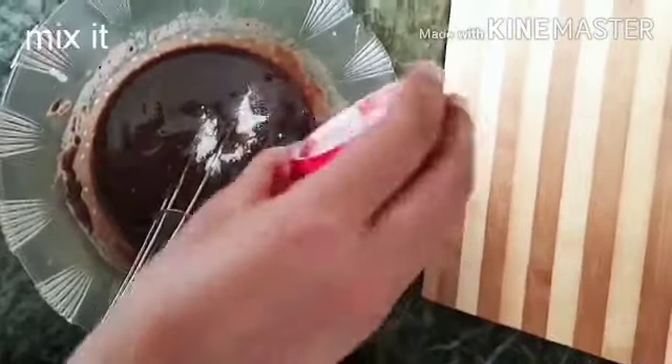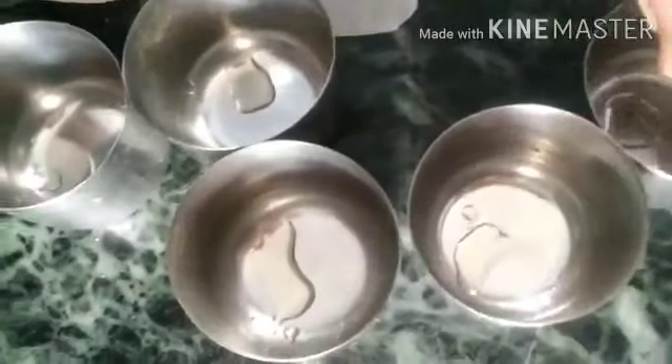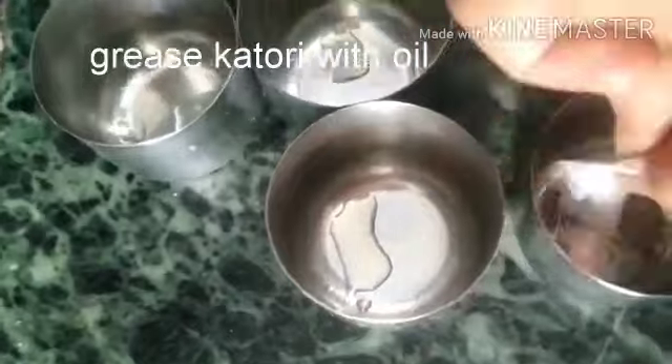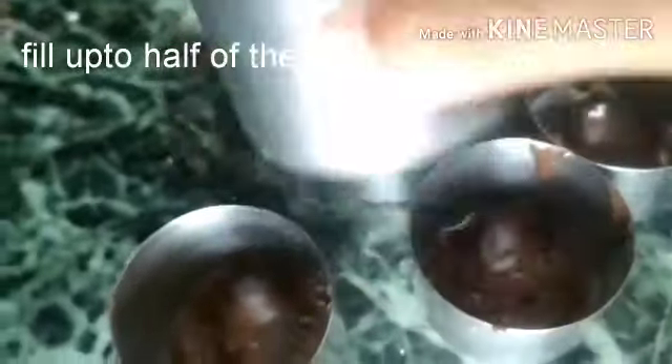Now add 1 tablespoon baking powder and mix it well. Our batter is almost ready. We will make the Oreo biscuit cake in katoris, so grease each katori with oil, then place one butter paper inside each katori. Now fill up to half of each katori.